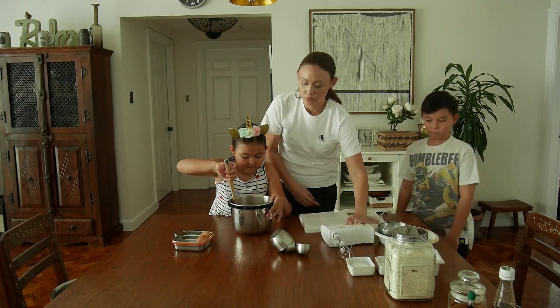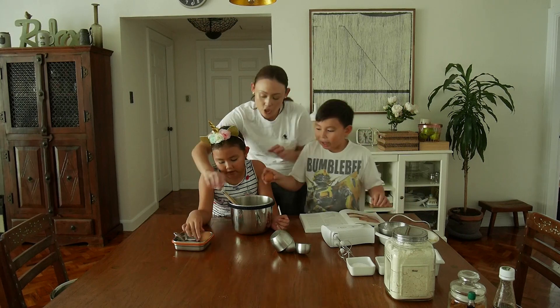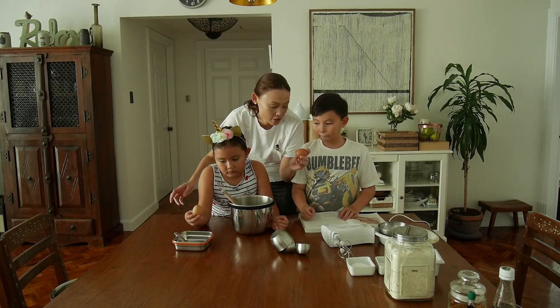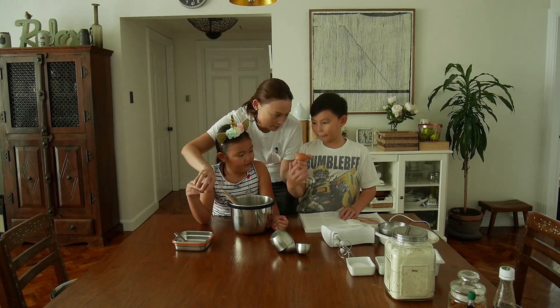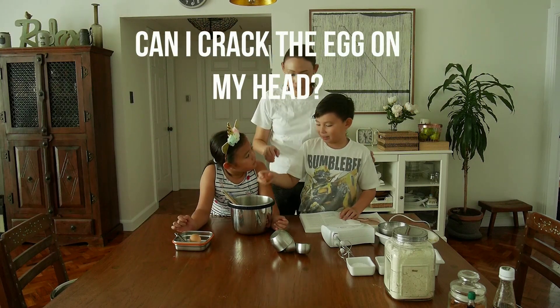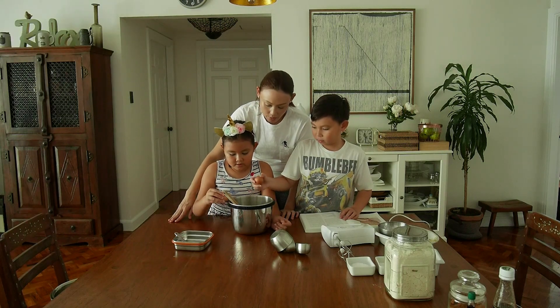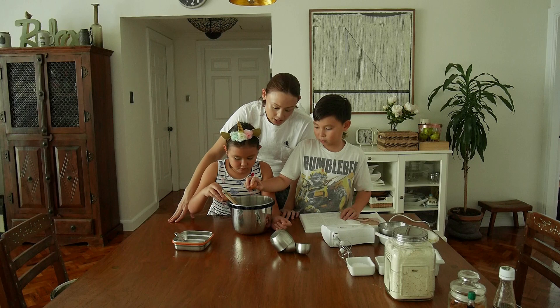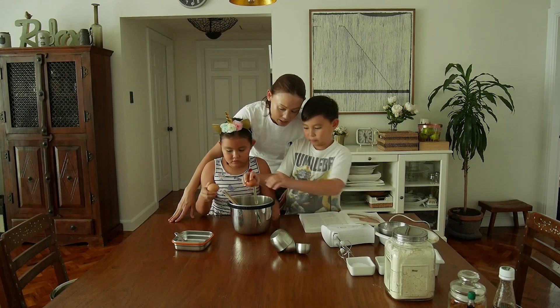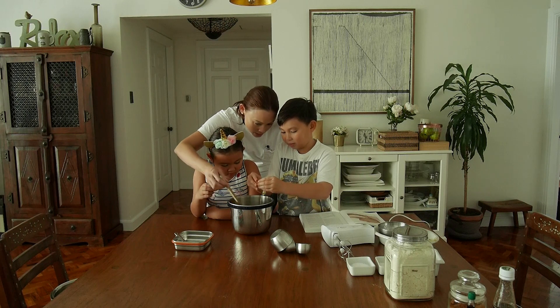Do you know how to break an egg? That's what we're going to do — break an egg. Is the egg shell solid? Yes. What about inside? The inside is liquid. We're going to use two eggs. Oh my gosh — what's coming out? Is that liquid? Yep.